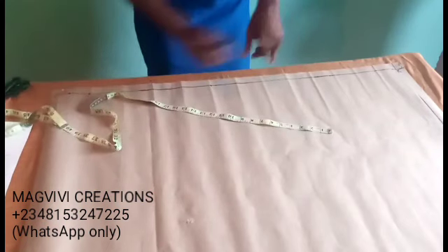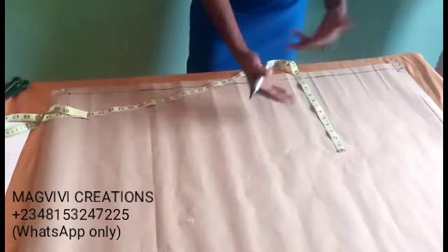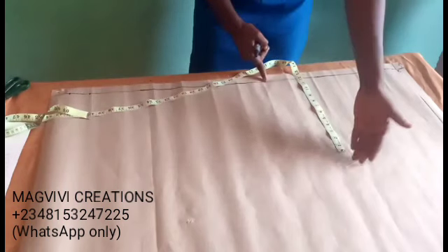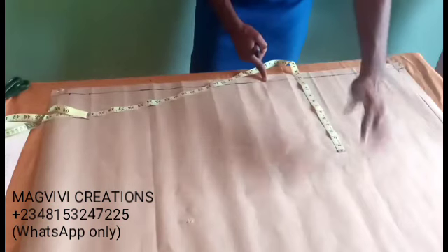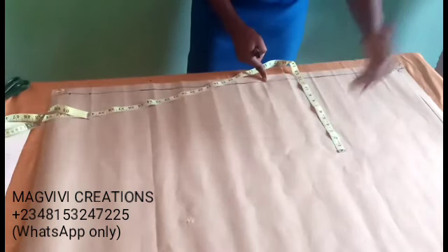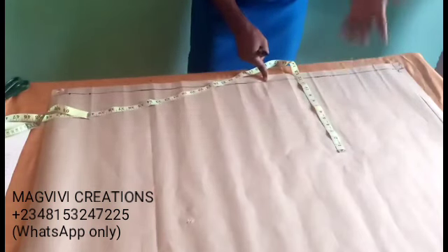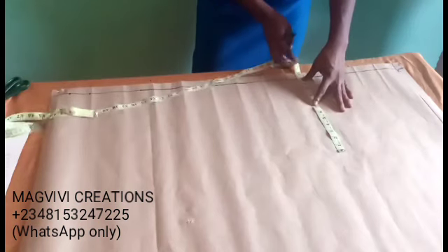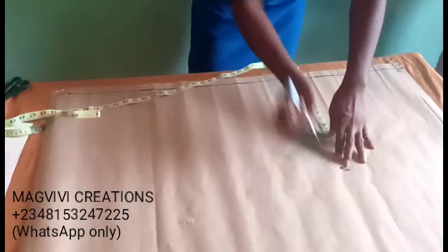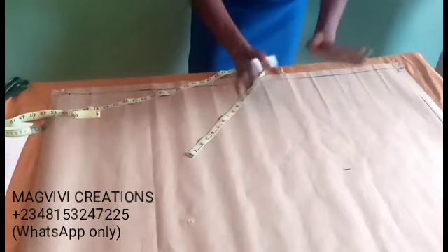To fold your fabric, you need your round-thigh measurement divided by 2. Whatever you get, add at least 3 inches — that's 1 inch on this side and 2 inches on this side just for cutting. It's better to have excess than shortage. In this case the round-thigh is 24, divided by 2 is 12, plus 3. My trouser will fall within this area — this helps you manage your fabric.